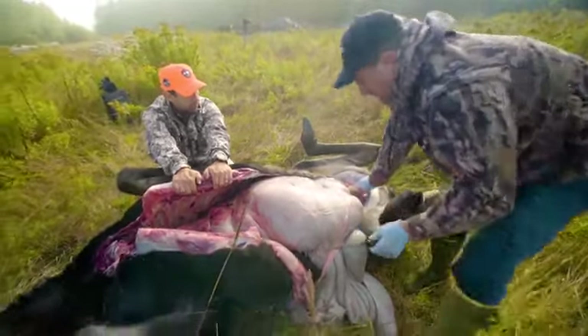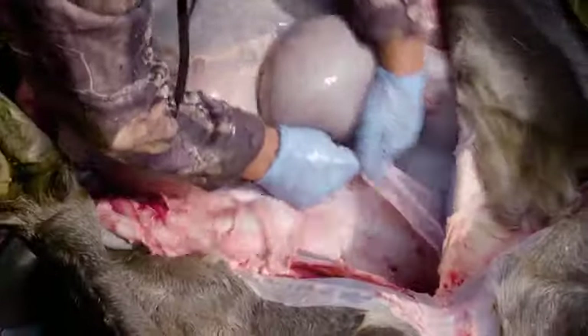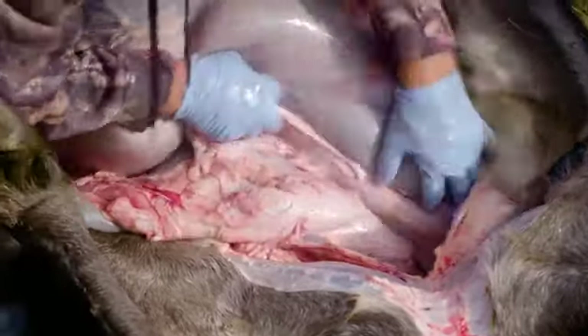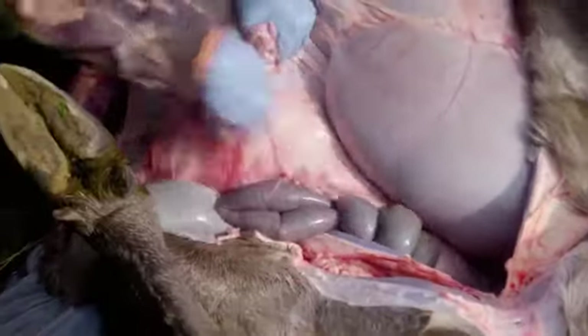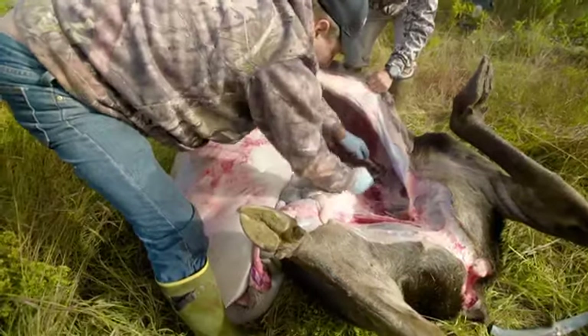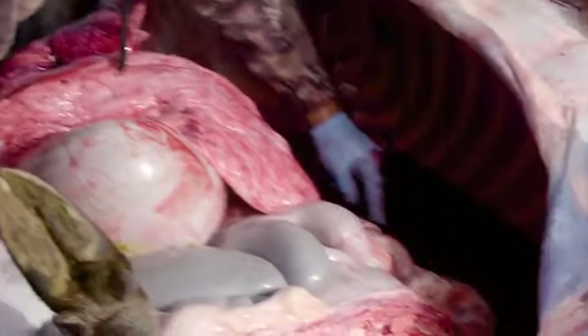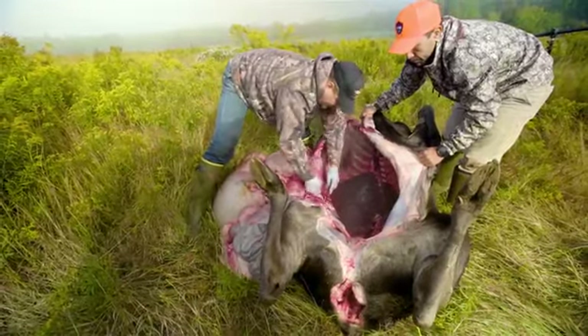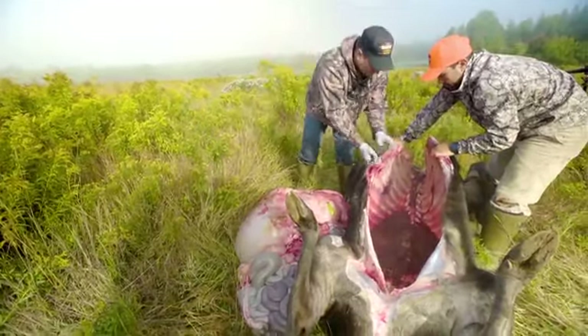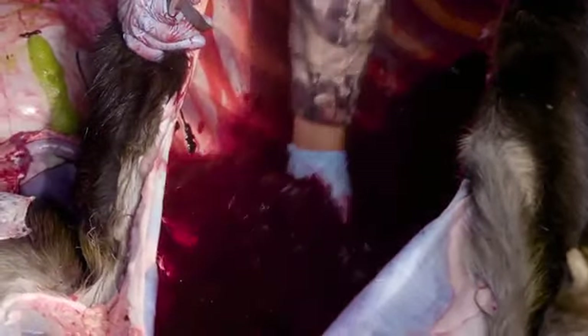Now, just like removing the esophagus on that end, the anus and vulva have come cleanly through, and we can begin from this end. That's the diaphragm. As you can see, there's blood in the cavity from where I made a perfect shot through the lungs - that is a perfectly clean cavity, no stomach contents or anything like that to spoil the meat.